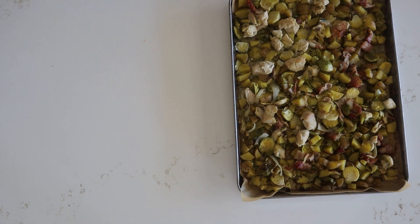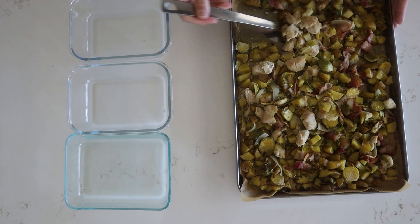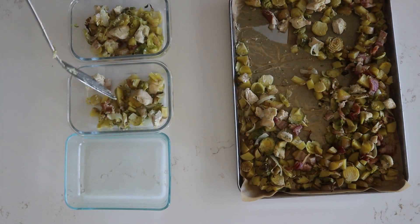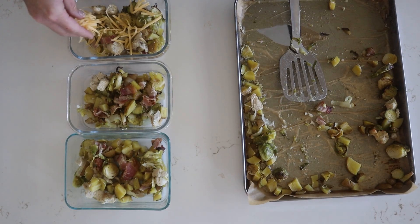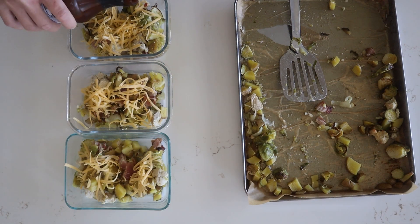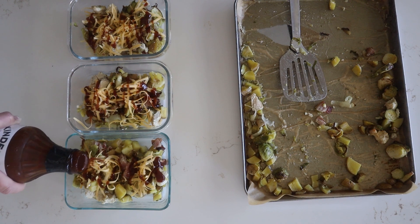It is time for the fun part — we can go ahead and start assembling our bowls. This was super delicious with some barbecue sauce, but you can also use buffalo or ranch or even ketchup.